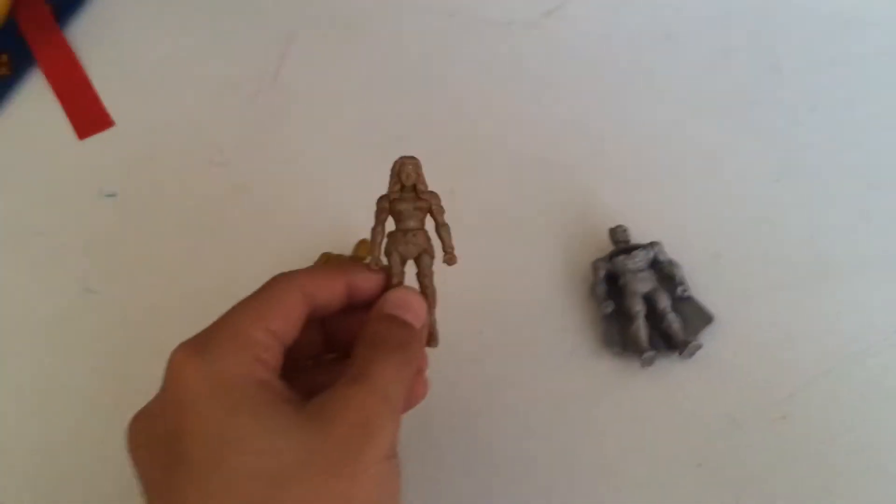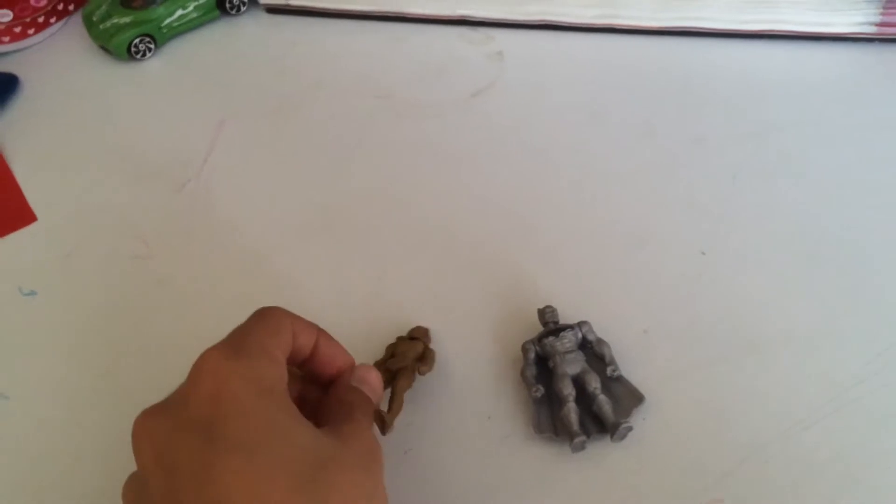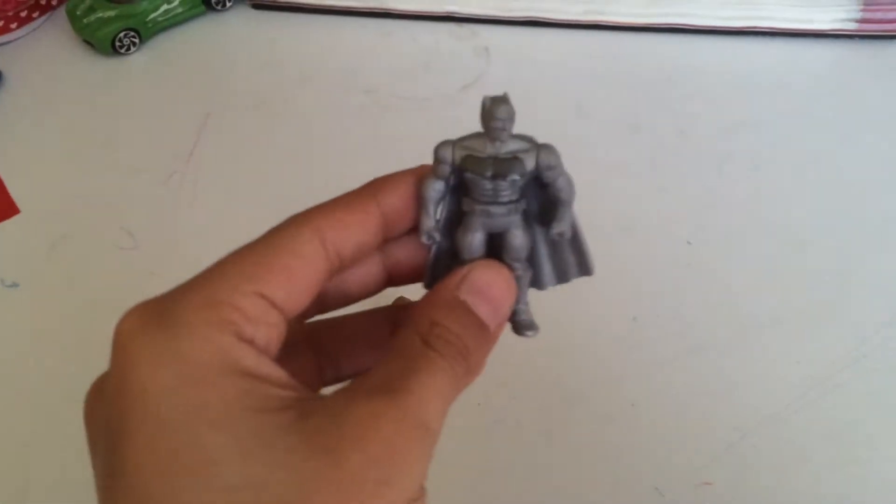These are all metallics. We got Wonder Woman. We also have the Batman.